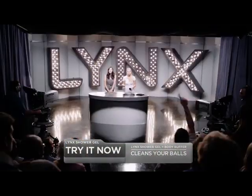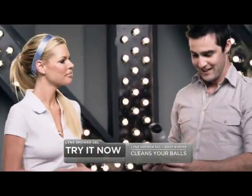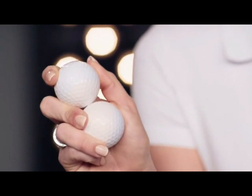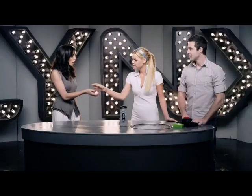I need a volunteer from the audience, so come on down here. Why don't we start with some small balls? With a soft side to lather and a rough side for scrubbing, this can make any ball sparkly clean. Just feel how smooth those balls are Stephanie. Wow. I could play with these balls all day.